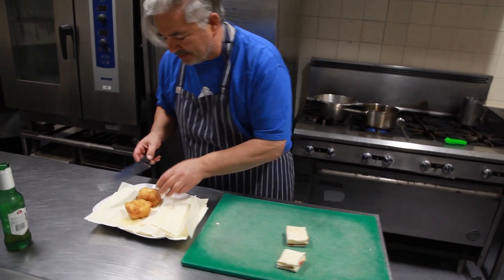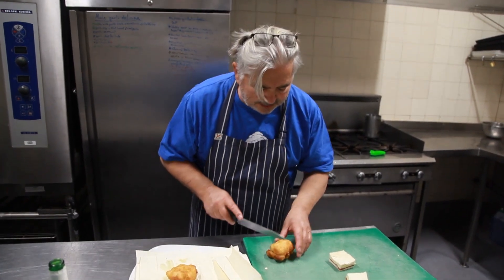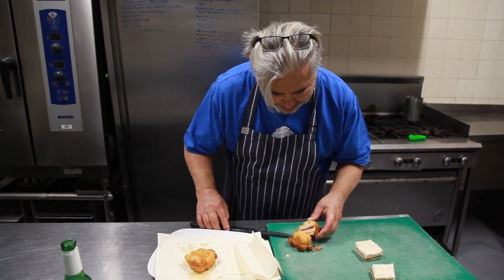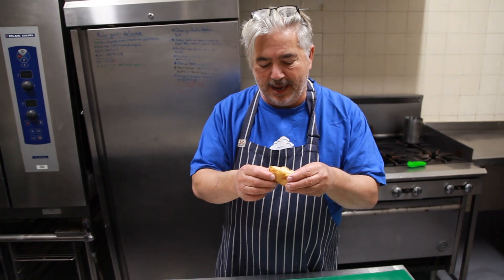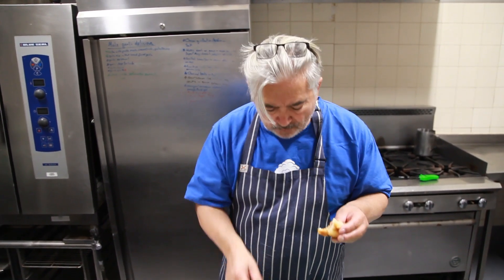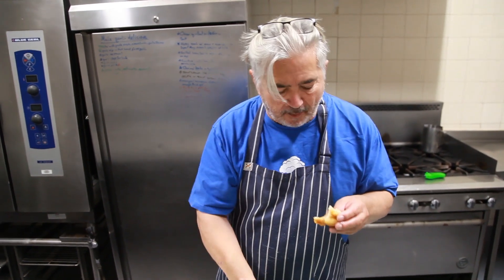I'll cut one to demonstrate what it looks like inside — it smells really bready and delicious. There you have your rosy mozzarella and your salami — it is soft, fluffy, so delicate. You can hear the crunch. No extra salt needed. See you next time.